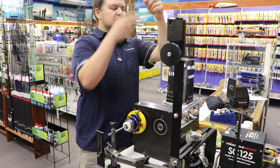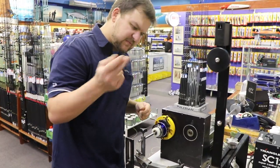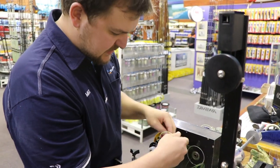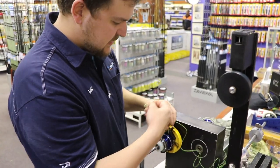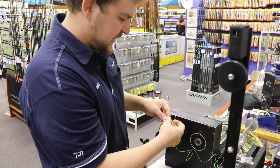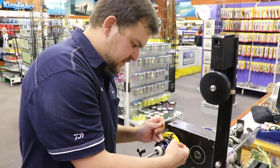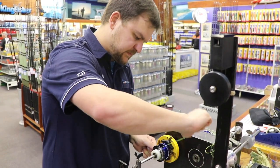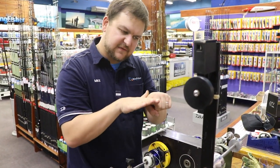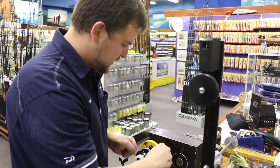Now the knots for joining your line onto the spool itself — there are many different versions you can do. Most people just do a figure of eight. I like looping around once and then doing a uni knot, doing it so it sits in line nice and flush. So you're basically just folding the line back on itself. Then when the uni tightens, instead of your knot sitting up, now it's sitting nice and flush with the spool. So when the line goes on it just sits beautifully on there and never gets in the way.